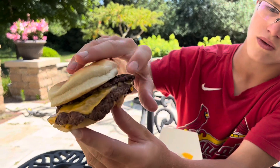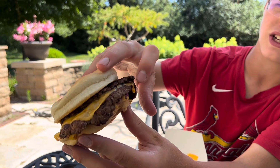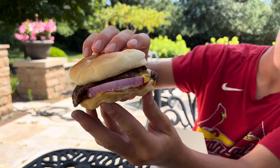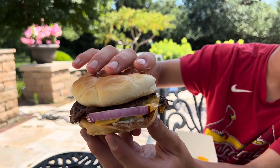Alright guys, this is the Culver's Butter Burger. So you can see on here there's two patties — a patty, cheese, another one, and onions. And underneath you can kind of see there's some mayonnaise and pickles there. Really nice looking burger.